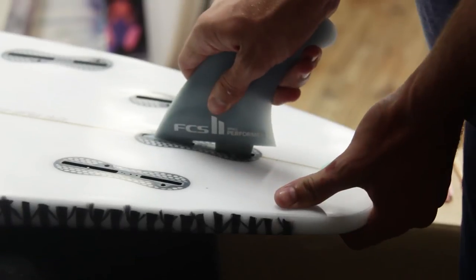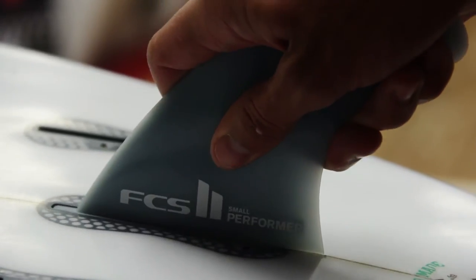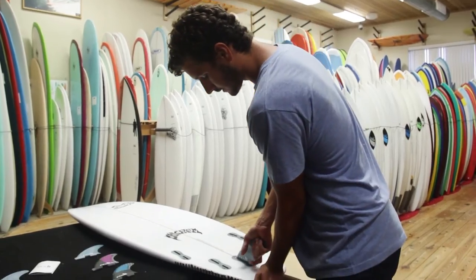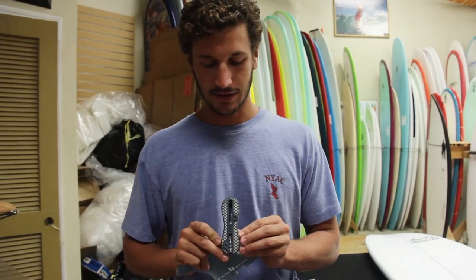To insert the fin, it's quite easy. Just insert the front hook and then just press down on the back and it'll pop right in. And to take it out, just hold on the tail and press up on the fin and it'll come right out.